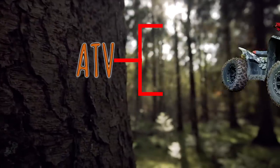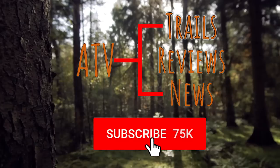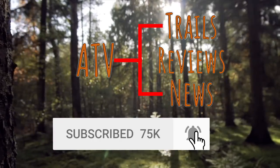Do you want to stay up to date on the latest ATV trails, reviews, and news? Obviously you do. So hit that subscribe button and that bell notification so you don't miss our future videos.